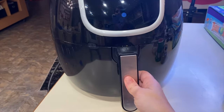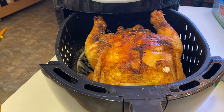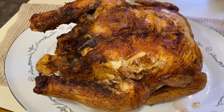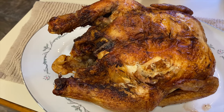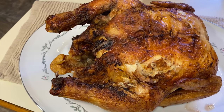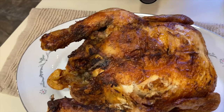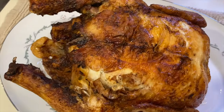The first 30 minutes are up and this is what the top part looks like. I'm going to flip it over and cook it for another 30 minutes. Here's what the chicken looks like after an hour in the air fryer — 30 minutes on both sides. It is nice and crispy on the outside and still juicy on the inside, so it turned out pretty good.